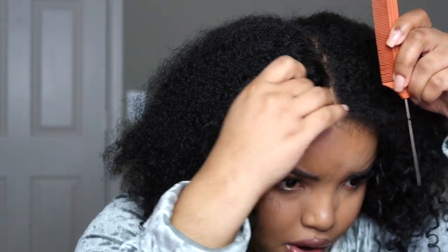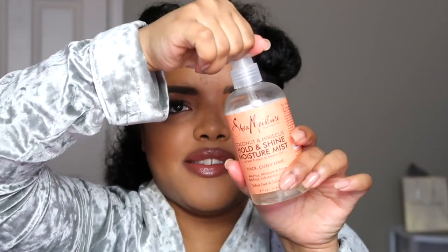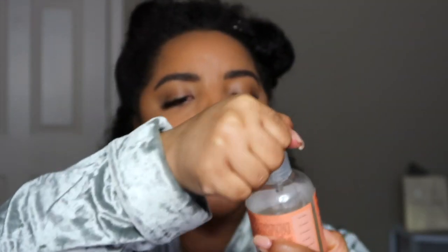I'm loving a middle part more and more over a side part. I brought some moisturizing products because my hair is dry. I'm going to be using my Long Looks Grow yogurt leave-in conditioner — I did dampen my hair a little bit but it dried since then. I'm just going to take a little bit of this and moisturize my ends. I also have my SheaMoisture Coconut Hibiscus Shine and Moisture Mist that I'm just going to spray on the top of my hair.